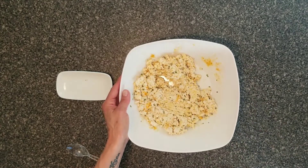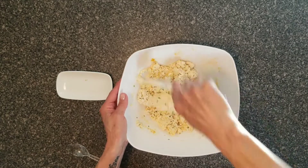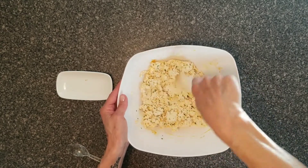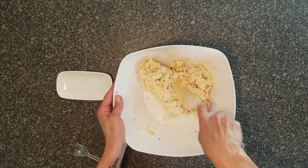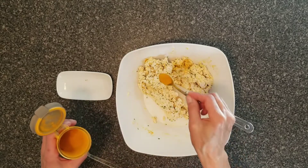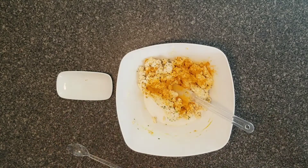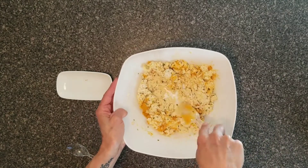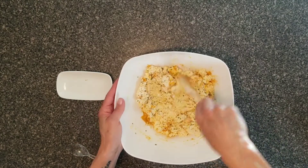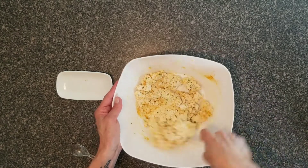I'm going to use a spatula. Because I love the orange color, I'm going to add a little bit more. In order to look like egg, you have to make it yellow — bright yellow.